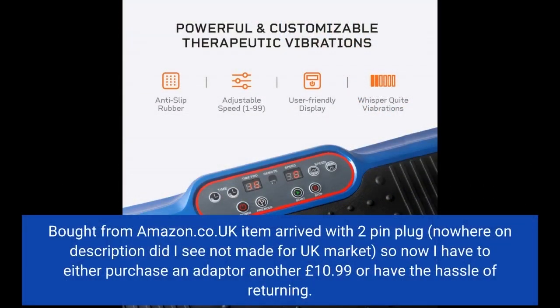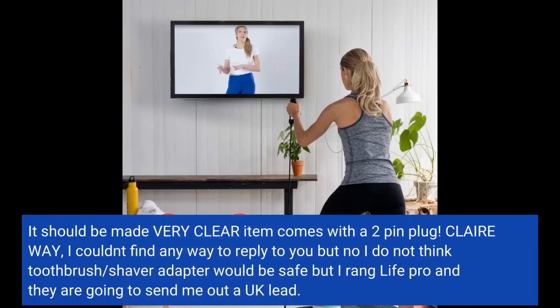Bought from Amazon UK — item arrived with a 2-pin plug. Nowhere on the description did I see that it was not made for the UK market. So now I have to either purchase an adapter for another £10.99, or have the hassle of returning it. It should be made very clear that the item comes with a 2-pin plug.